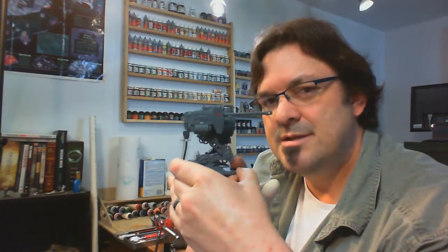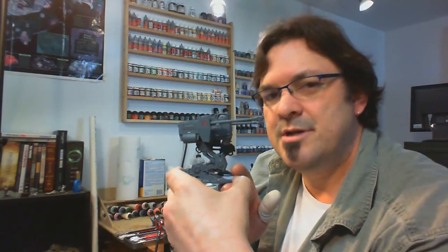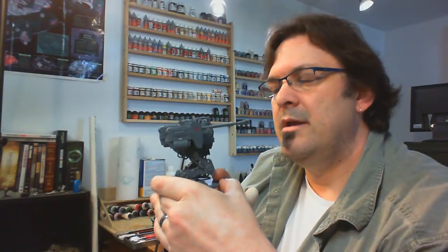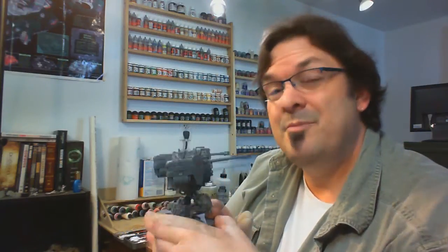Right now what I'm working on is this. This is a Dust Tactics slash Dust Warfare medium panzer walker. I'm going to be painting this, camouflaging it, and walking you through my process of doing camouflage, vehicle weathering, and repainting a vehicle from the Dust Tactics line. I'm just going to jump right into it.